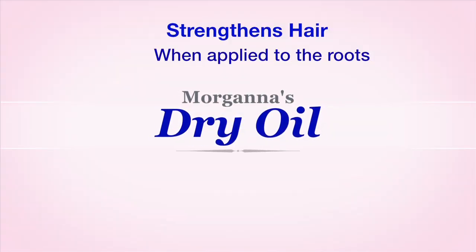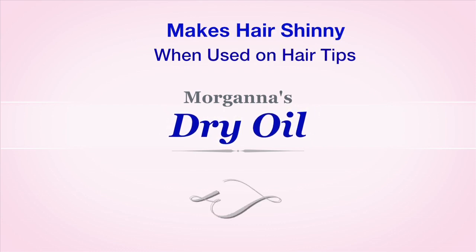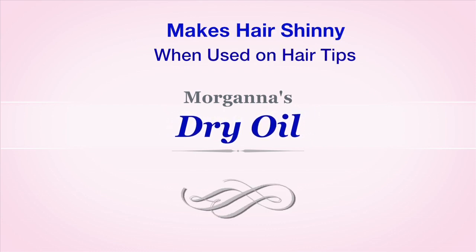Add some on your hair roots to help strengthen them. Use some on your hair tips to help them look more shiny.